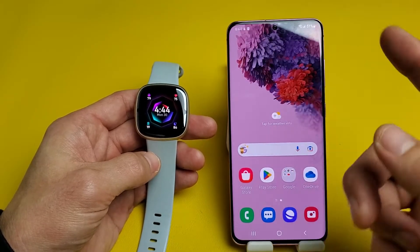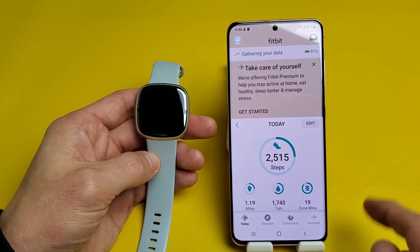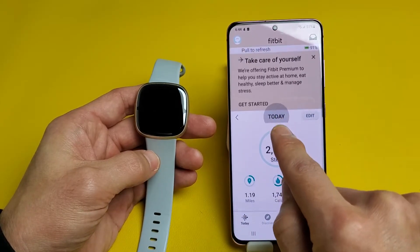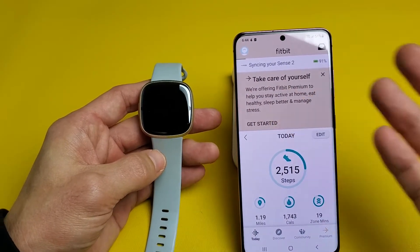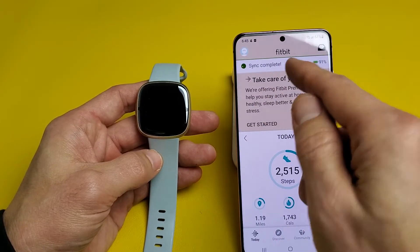There are a couple ways you can sync it. So if you want to sync it, you have to go to your Fitbit app. Once you're in your Fitbit app, go ahead and make sure that Today is selected. From here, slide down — this up here says 'release to refresh' — let go and let it sync. A lot of you guys probably have issues where it's not able to sync. Sometimes it takes a little while, but sync is complete.